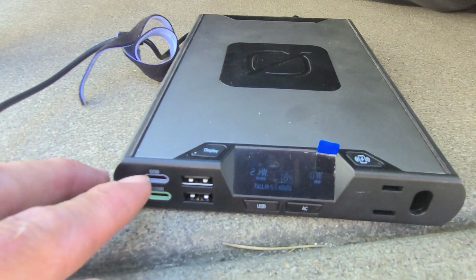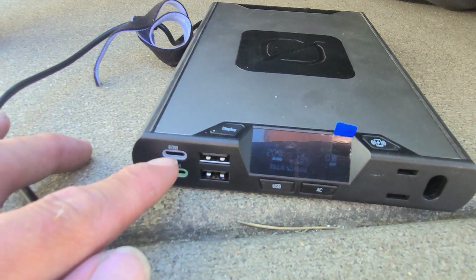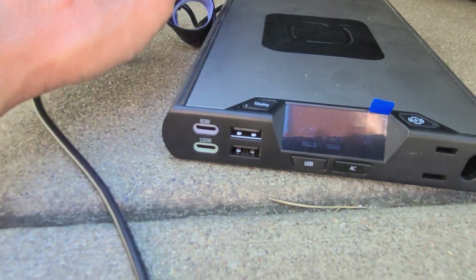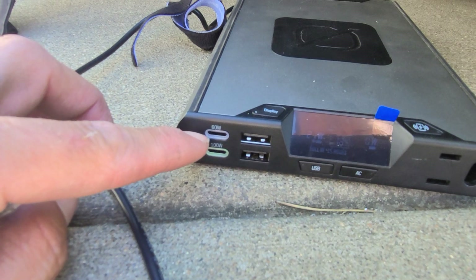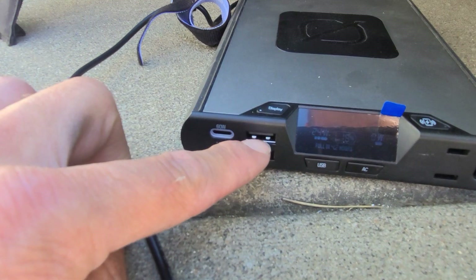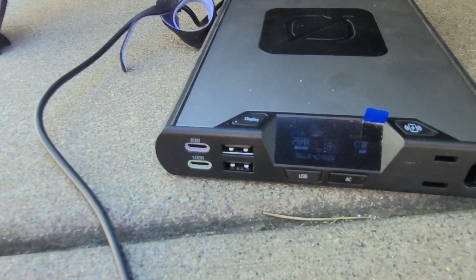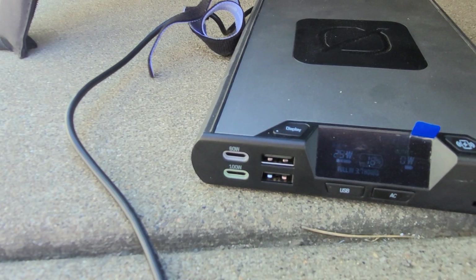Getting back to the 100 AC — see how the 60 watt port is blue? That means it's in input mode only, so it won't discharge any power. That automatically switches no matter what mode the switch in the back is set to, whether it's in, out, or auto. Your USB-A ports will still work at about 12 watts output, and you can get the full 100 watts out of the 100 watt port. We're now up to two bars and an arrow — that's 29 watts.